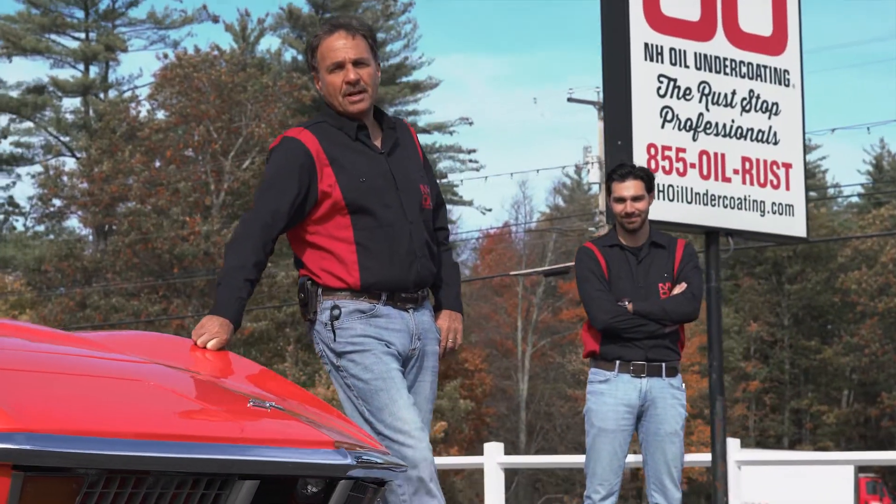Hi, I'm Joe Dupont, founder and president of NHOU Protective Coatings. And I'm Joey Dupont, Operations Manager.